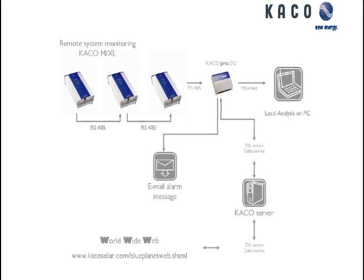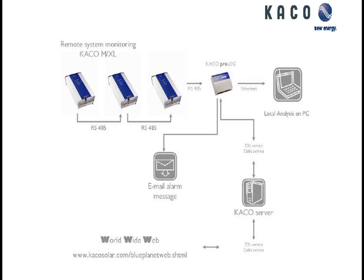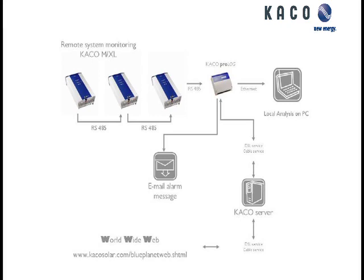This is the way you would set it up. You have an RS-485 setup and it would be daisy-chained together up to 32 inverters. Going into the Prologue, you can locally access it as well as connecting it to our server, which will update the portal for web access.